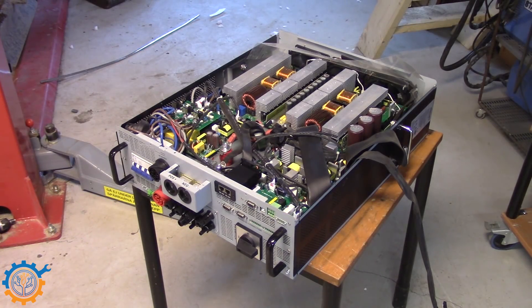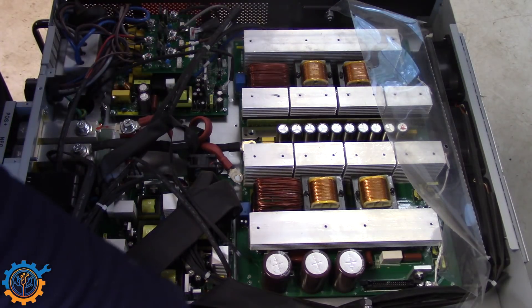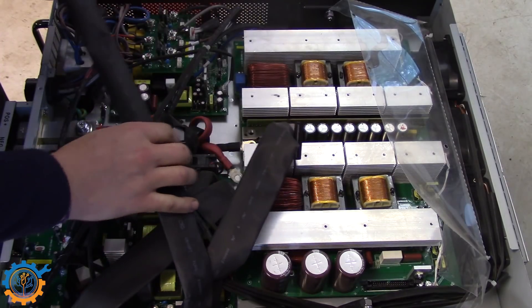So we now have the device open, so let's take a closer look inside. This is the front part of the 10kW hybrid inverter. And as you can see, I have removed some of the wires already.